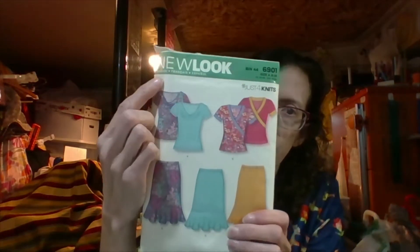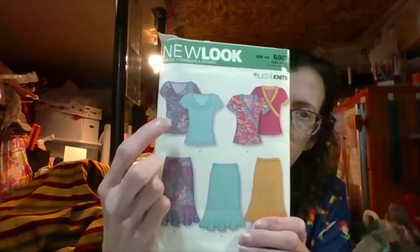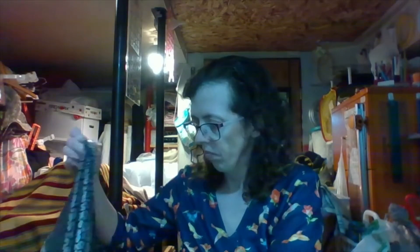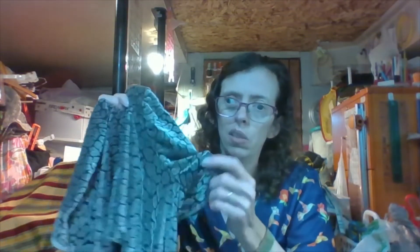So, in a couple videos back, I showed a fabric of this, which is great. And I had made her another shirt. What I did is I went and I picked up New Look 6901, and I made that view right there. But then I also added the sleeve bands onto the sleeves. So, I finished her shirt today.